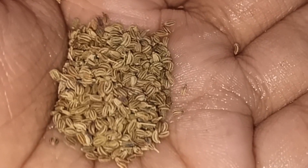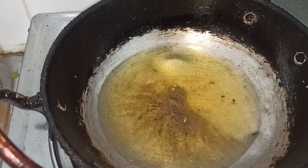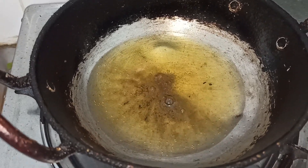Add the oil into the mix. Add the oil into a dry pan and add a small bit of oil.